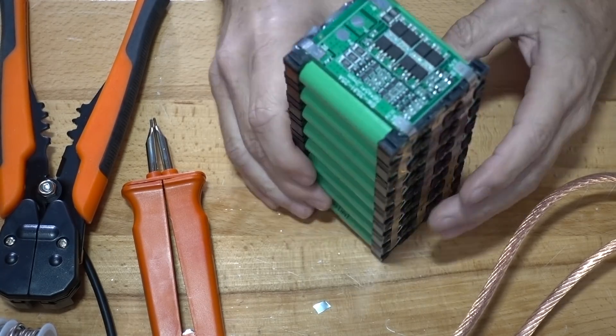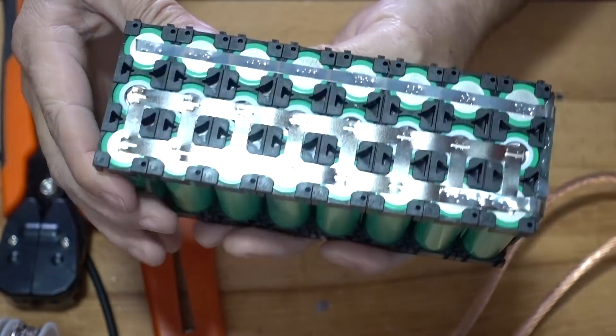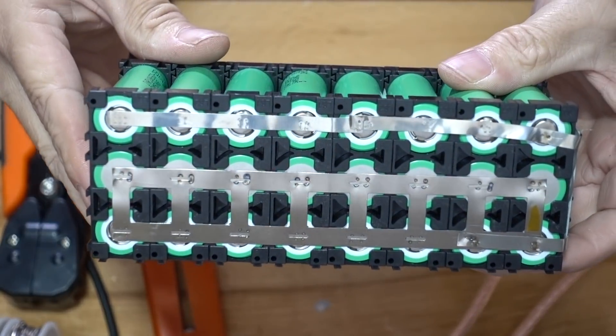So there's our battery now, completely finished, except we've still got to do the leads for the BMS.